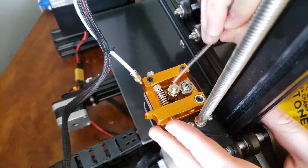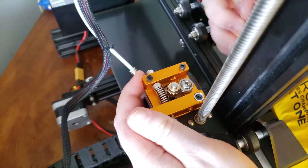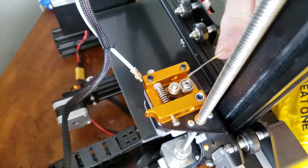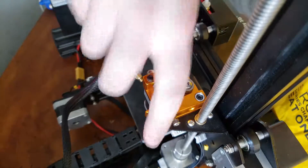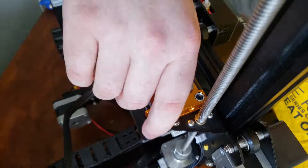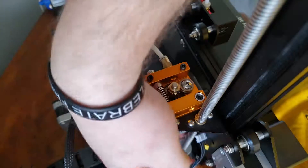Now tighten this brass gear to make sure it sits properly with the bearing. Place it accordingly — it's essentially by eye, but you want a little bit of the gears above the bearing and a little bit below, so whenever the filament is going through the bearing, it makes full contact with this gear. Now that everything is set up and very snug, go ahead and install the filament tube and reattach your stepper motor to your Ender 3.